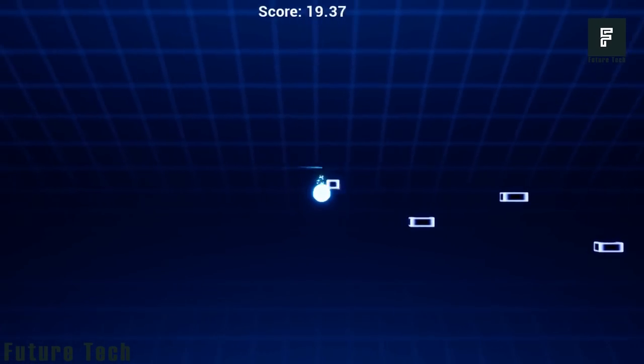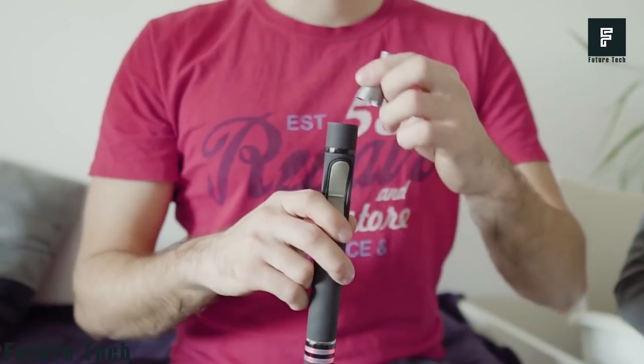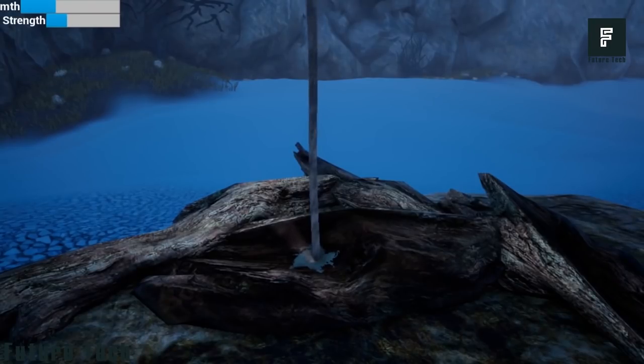You can play all-new fun games like Blowdart, Hoverball, Galactic Drone and many more. We don't know too much about the system just yet, but it seems like it connects to your game console via Bluetooth. From here, you can download all of your favorite games with Veiyu compatibility and play to your heart's content.